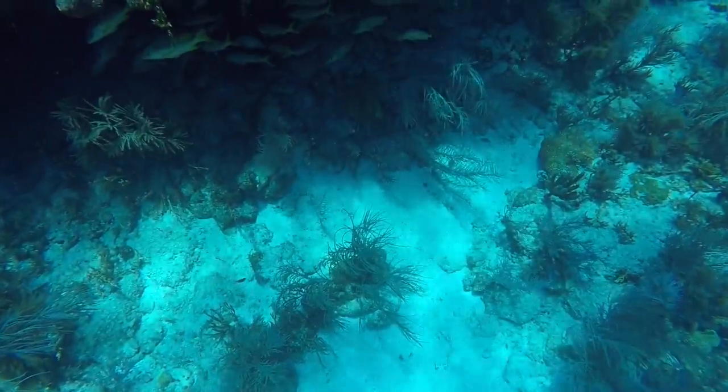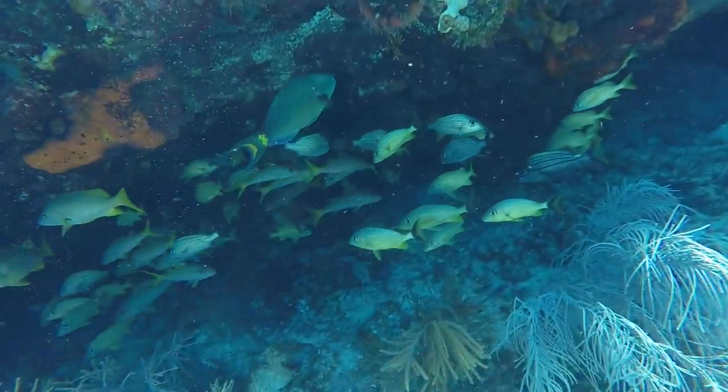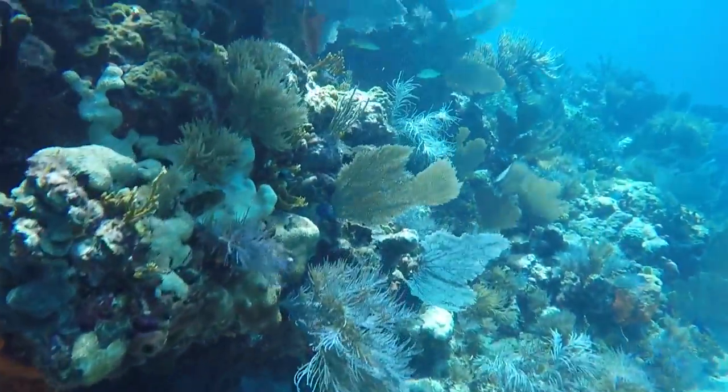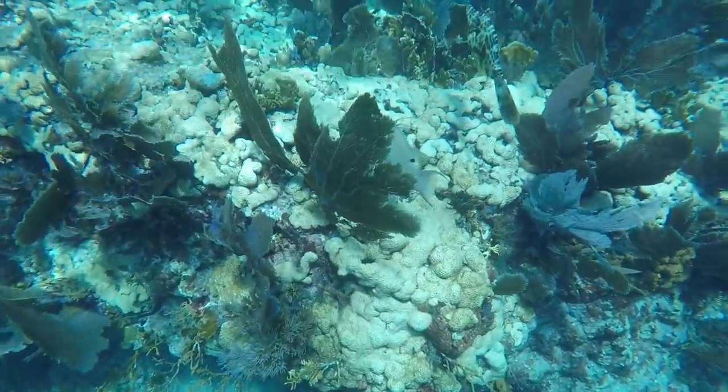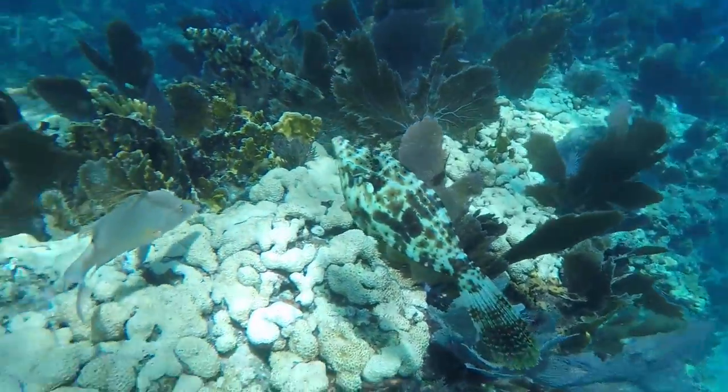This reef is called Molasses Reef. Molasses Reef is a coral reef located within the Florida Keys National Marine Sanctuary, with a diving depth from about 10 feet to more than 70 feet. This is probably the most visited site in the Florida Keys and possibly the United States.